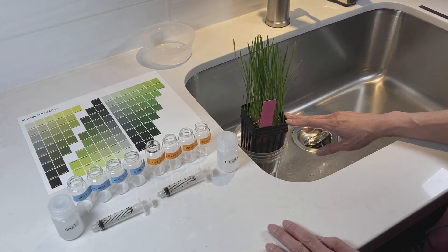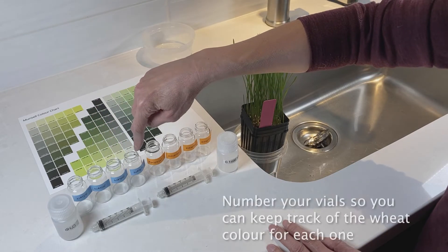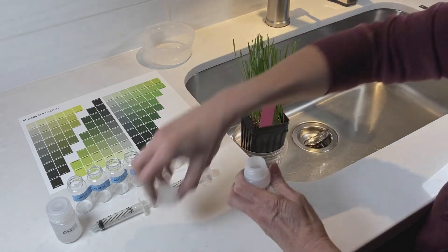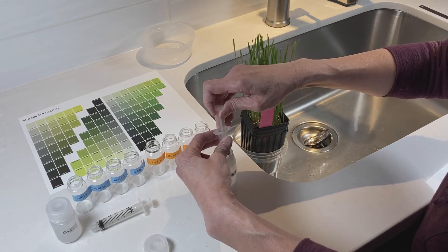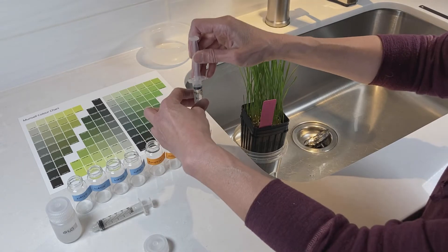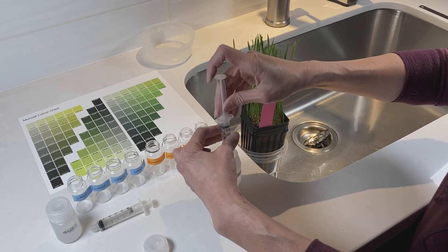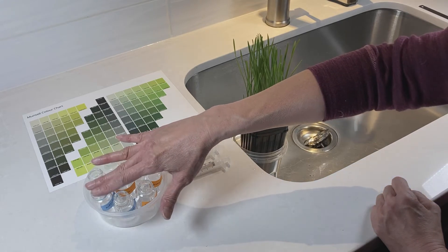This is the wheat part of the leaf senescence experiment. For this, you will need your pot of one-week-old wheat seedlings, your Munsell color chart, four vials labeled for water and four vials labeled for kinetin, your water bottle, your kinetin solution, and the two syringes from your kit. Start by filling these vials with the solution. Use your five mil syringe and put five milliliters in every vial — pull it up so the fluid is level with the five milliliter mark, then put it into your vial. Do this for your kinetin solution and for your water vials. You should now have vials with five mils of kinetin and five mils of water in each vial as labeled.